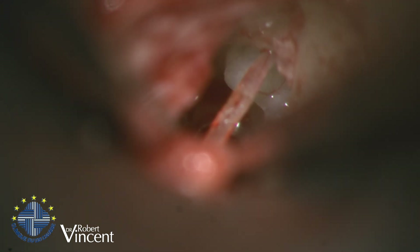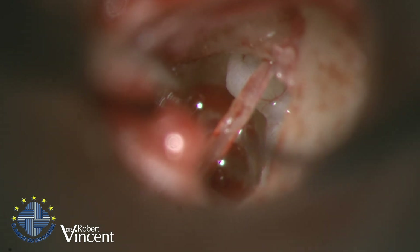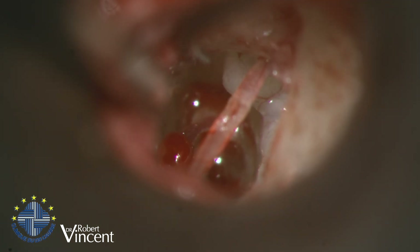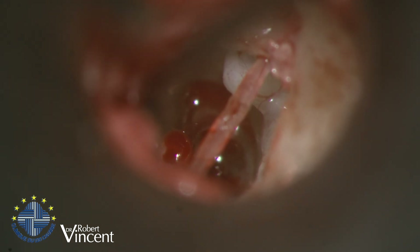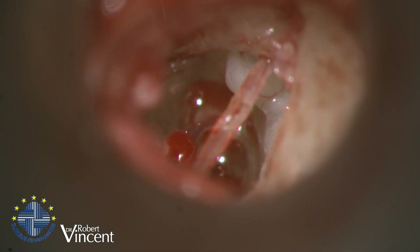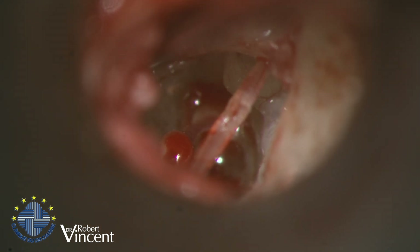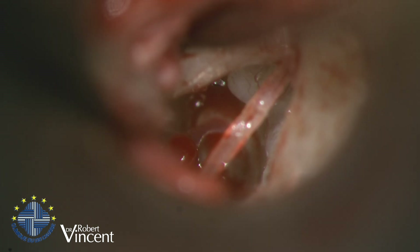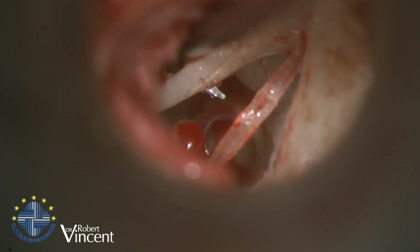I cut the tensor tympani muscle tendon so we can reposition the malleus posteriorly, bringing it to the level of the stapes. You can see the gap — we have a really anterior malleus and the distance between the malleus and the stapes head is significant. I want to reduce that gap to zero for a better prosthesis position. Relocating the malleus helps with positioning whether we use a PORP or TORP. Now we need to overstretch the anterior ligament.